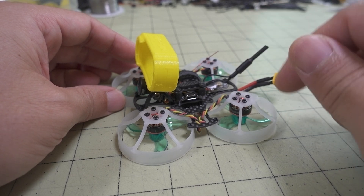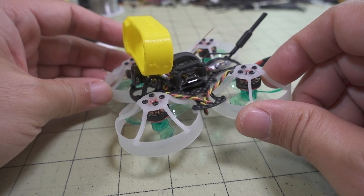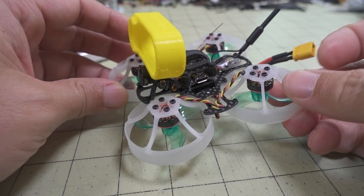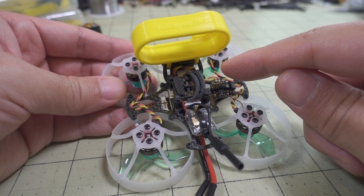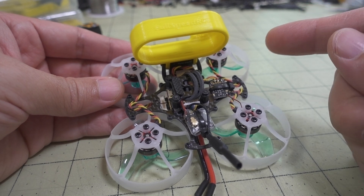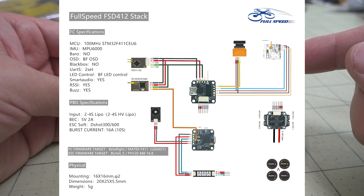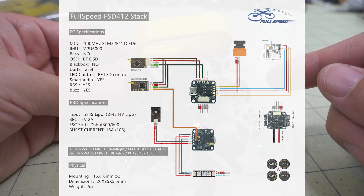The bigger one can probably carry the Caddx Vista if you want the DJI system instead. This has come in multiple versions — mine was a plug-and-play version. If you download the manual, it will have instructions on how to install various common receivers like the RXSR, Crossfire, et cetera.